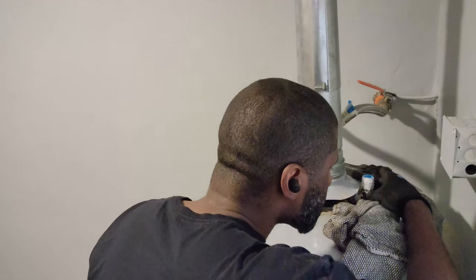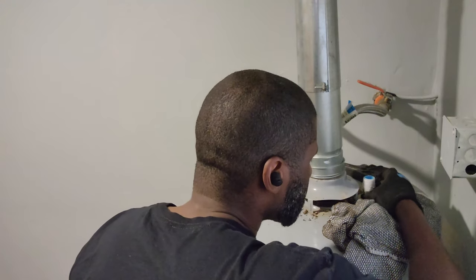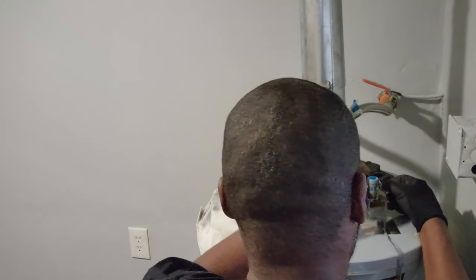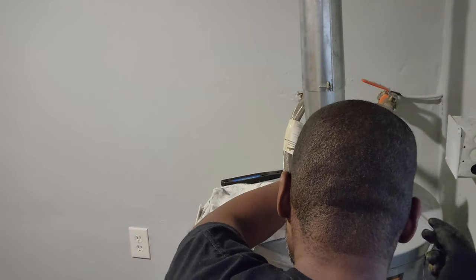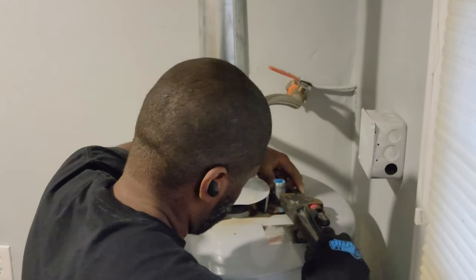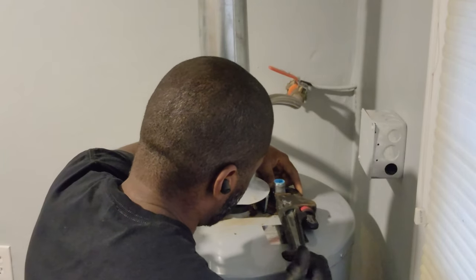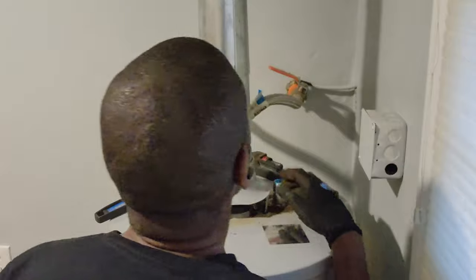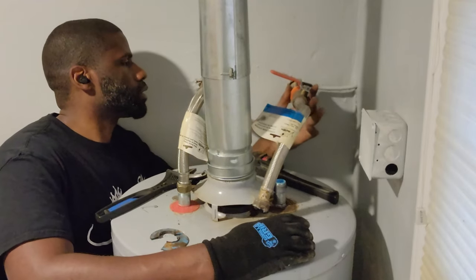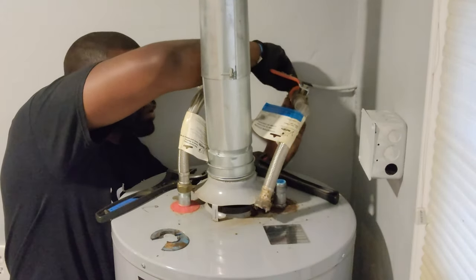I kind of rushed with the tape and the paste — I shouldn't have put the paste on top. So I ended up having to remove the paste from the top of the water nipple and readjust the Teflon tape as well. Right here you can see my sister wanted to poke her head in the video, but right now I'm going to go ahead and tighten up this water nipple.